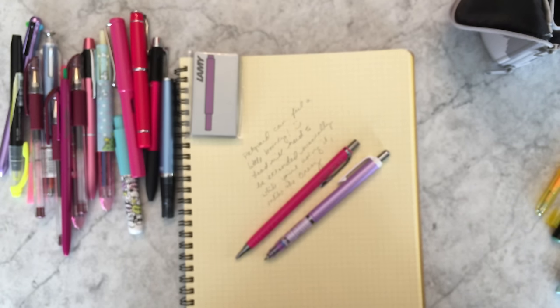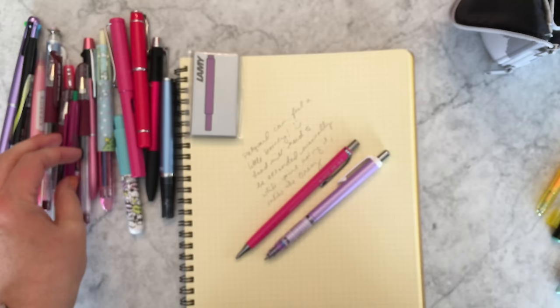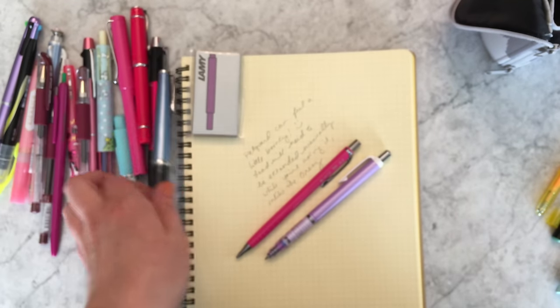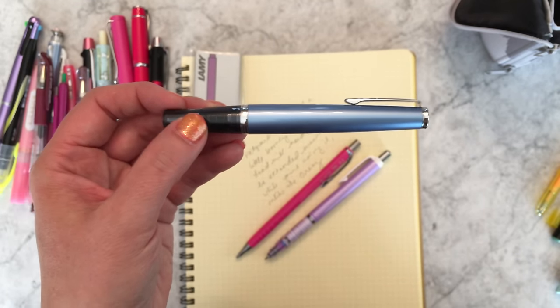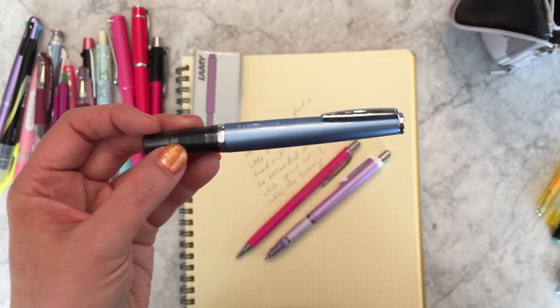Please let me know if you have any questions about what you've seen in my pen case — especially let me know if you've figured out a great refill for the Timeline ballpoints, because a lot of us want to know. Have a great week, bye!